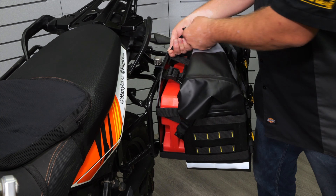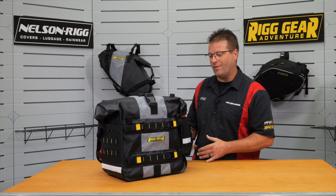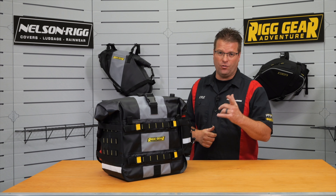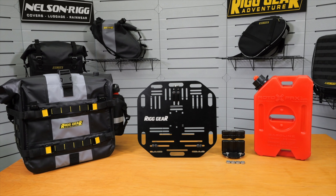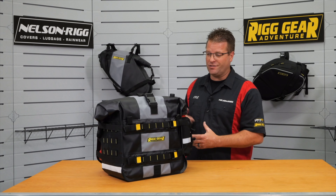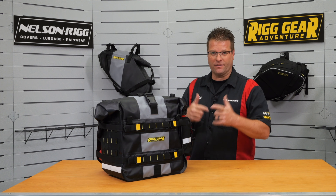And there you have it. We now have our one-gallon Rotopax attached in between our Hurricane saddlebag and our quick-release luggage plate. This is a great way to carry one gallon of fuel with you when you're out there on the trail. If you have any questions about this setup, please leave a comment down below or contact NelsonRig and we'll be happy to answer those questions. Thanks for watching — until next time, take care and ride safe out there.